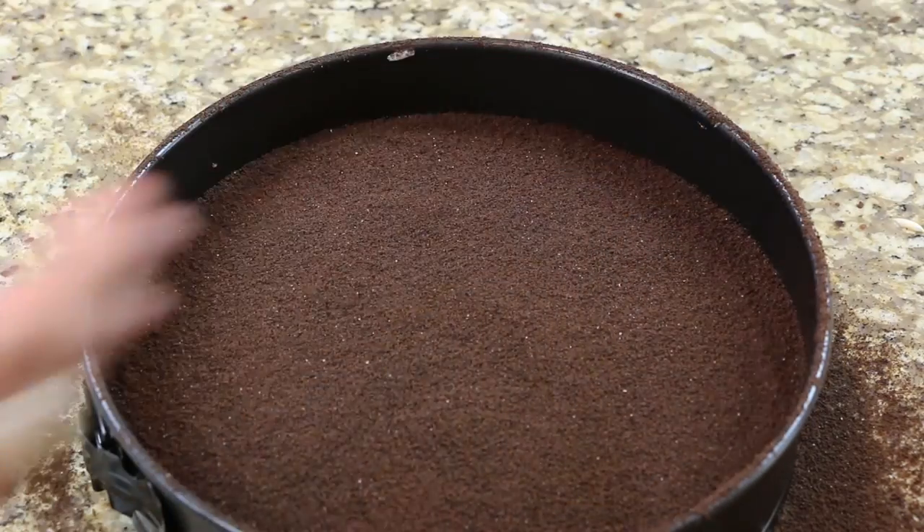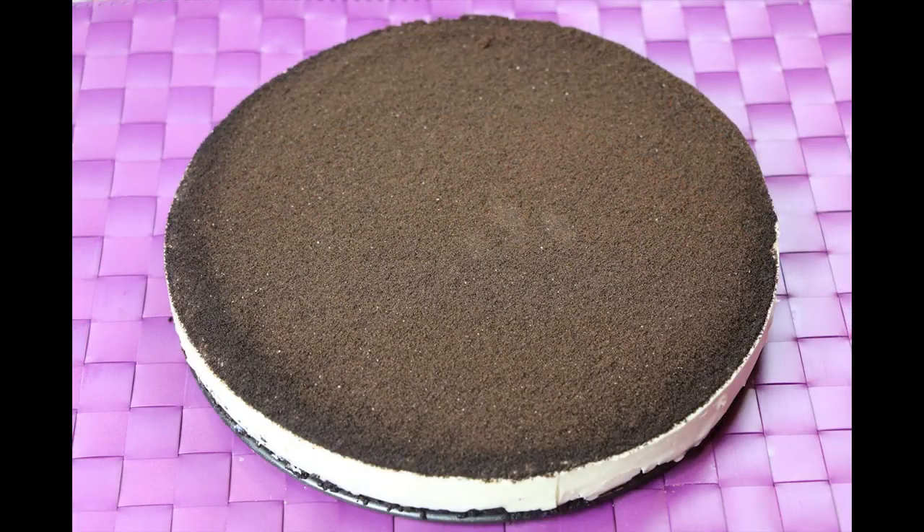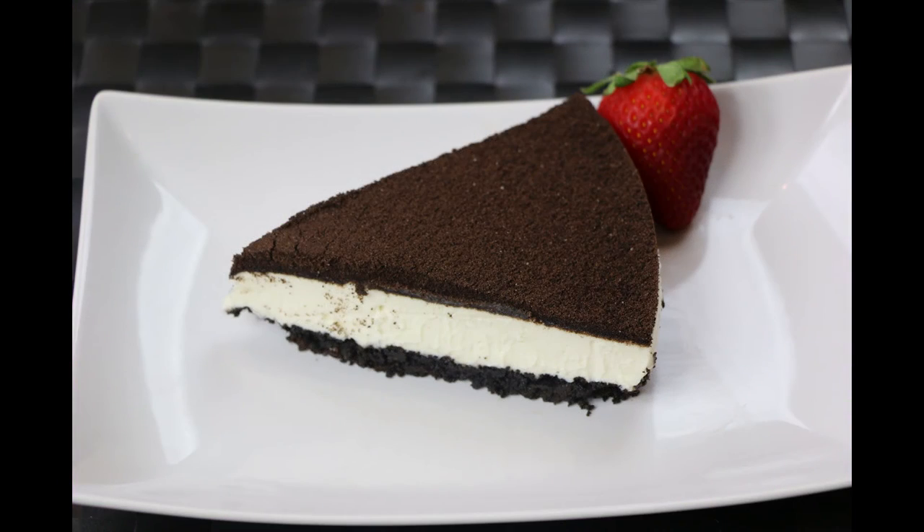Transfer it to the refrigerator for 4 hours. This cheesecake is super easy to make and everyone will love it.